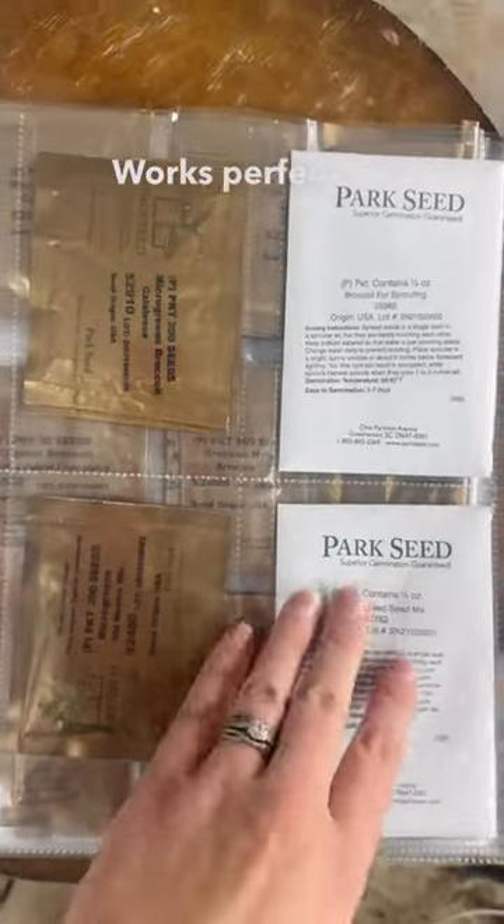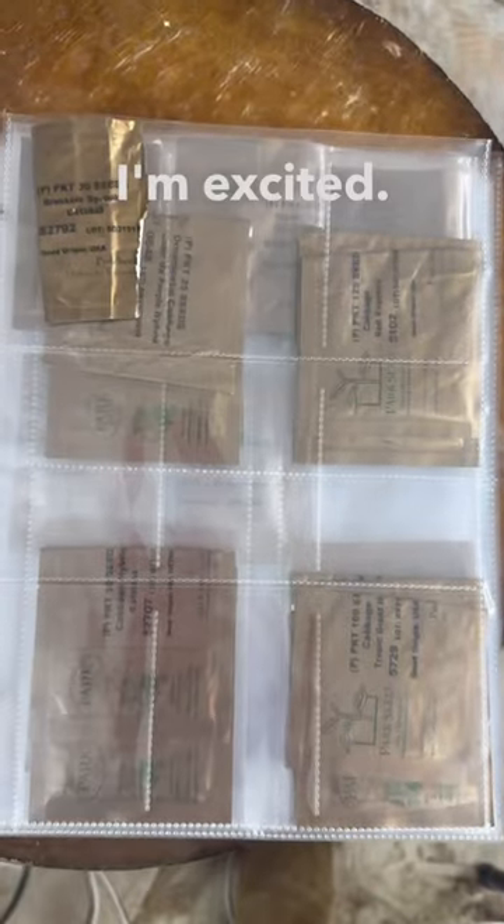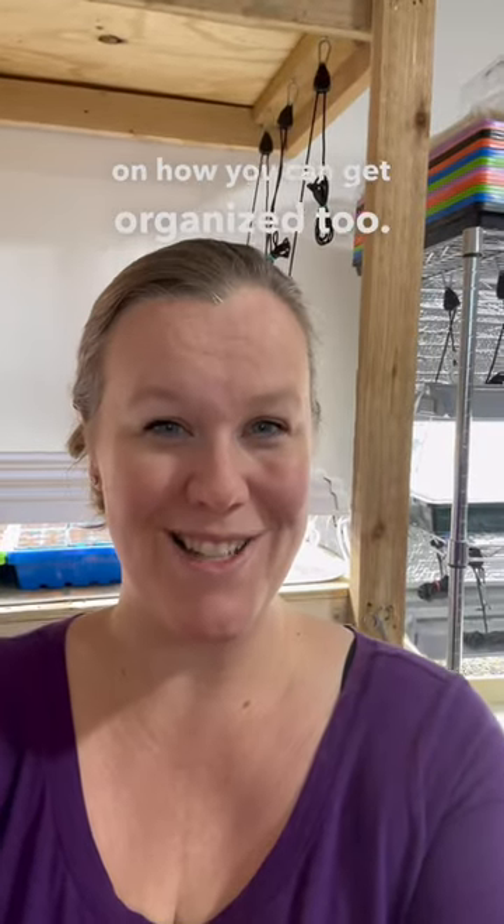Works perfect for storing seeds, and I'm going to be so much more organized this season. I'm excited. I hope that helps give you some tips on how you can get organized too.